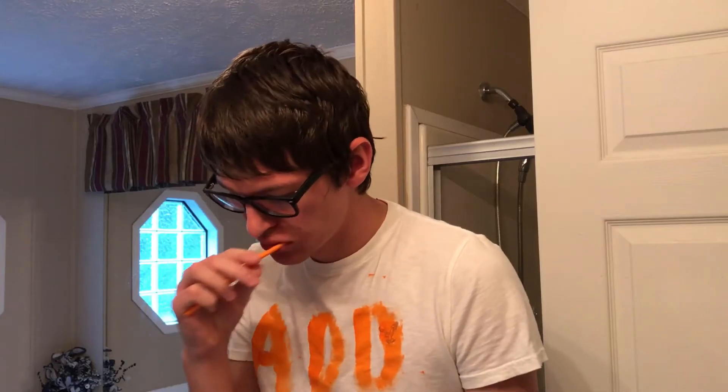Add the Cheese! Hello everybody! I didn't know he was there! Welcome to a new, fun, exciting episode of Add the Cheese.